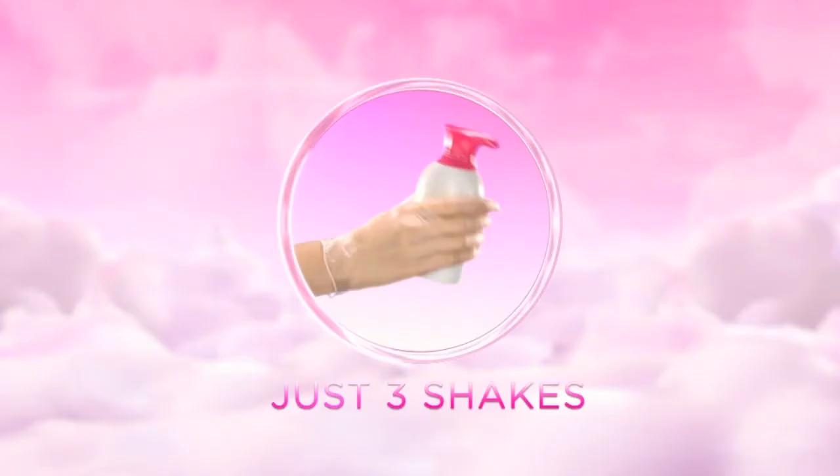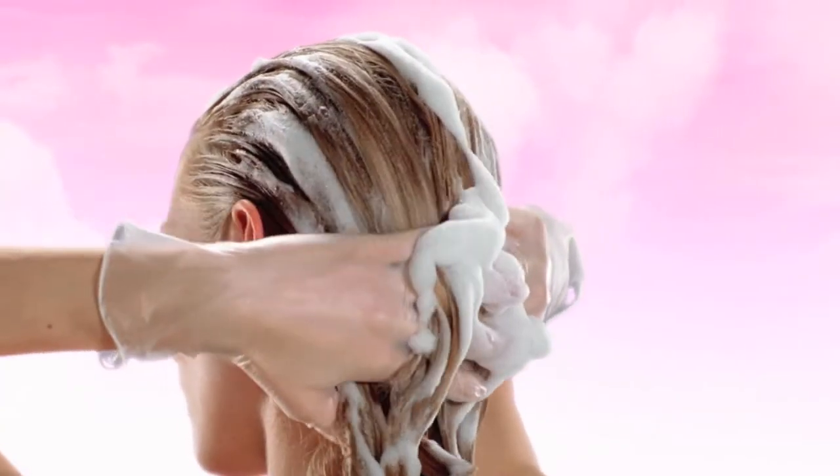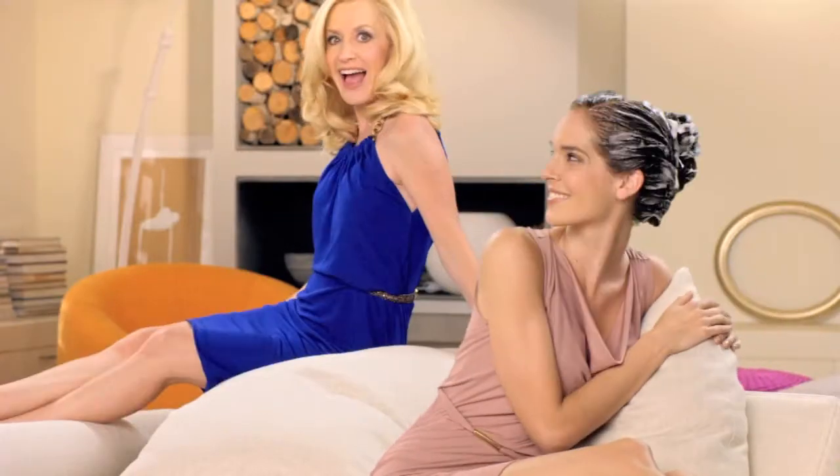Application is just so easy! Just three shakes, foam it, love it! Apply the foam with your hands, root to tip, front to back. The foam spreads freely through the hair, while you stay totally drip-free!